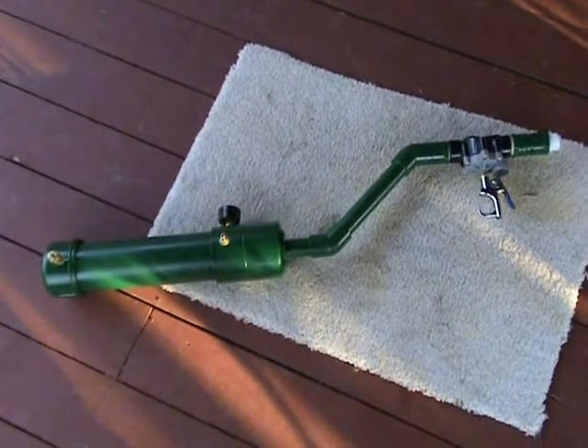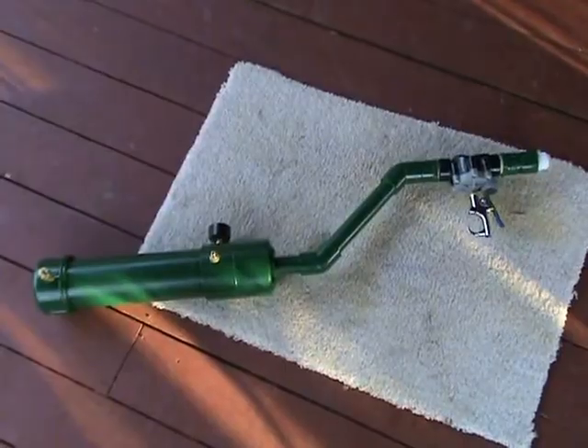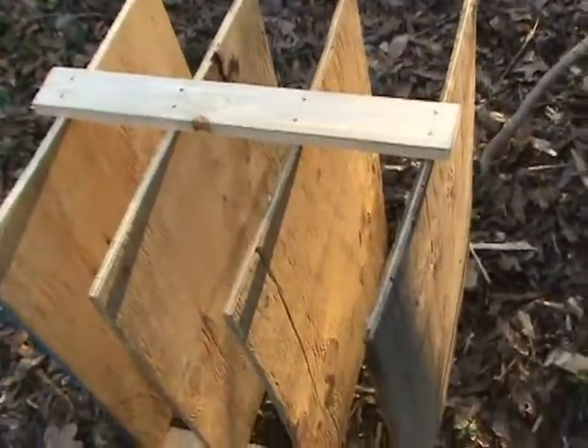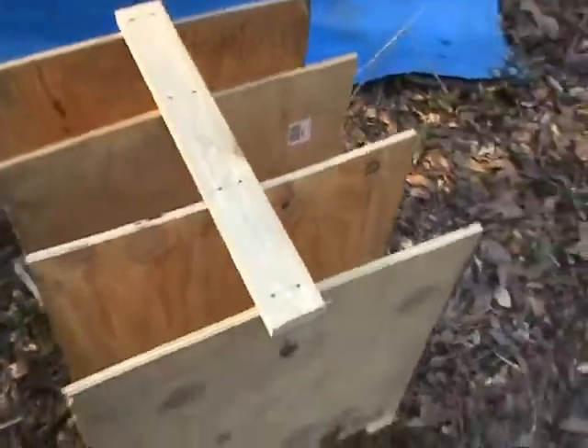We're going to try and shoot through 4 pieces of 1.5 inch plywood today, and we'll just see how it works out. This is the target — it's 1.5 inch plywood, technically 15/32nds, just held together with a couple of little run-bys.